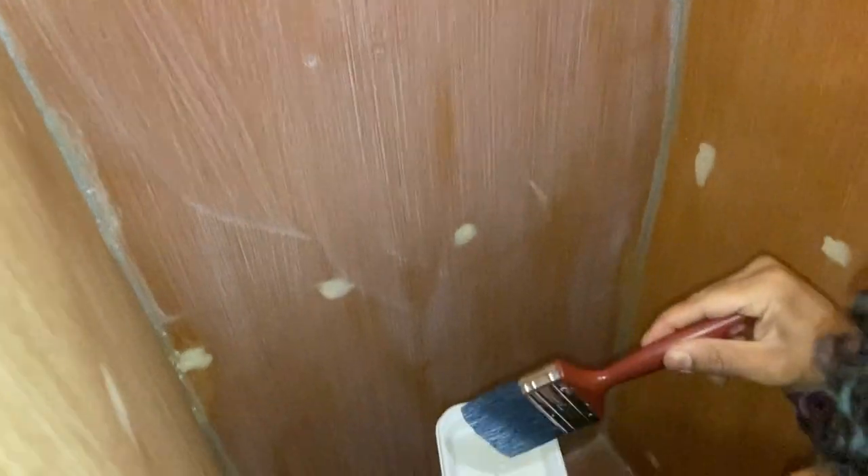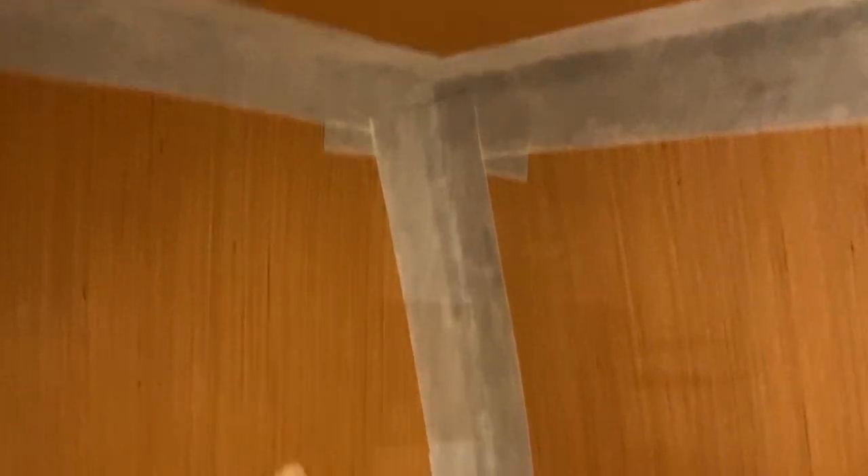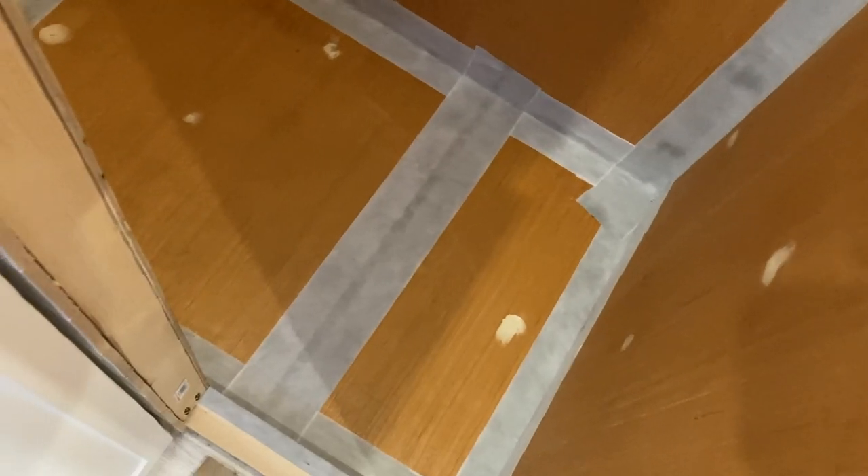The instructions say to work upwards so you don't get drops coming down, but that doesn't make sense — it runs down obviously. I'm following the instructions still. I finally finished the taping of the corners. I've sealed all the corners — the actual corners are double sealed, then there's a single layer that goes all the way down. The bit in the middle is just because there's a join in the wood, so I've sealed that up as well.